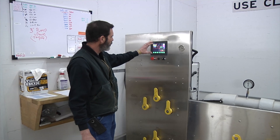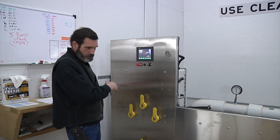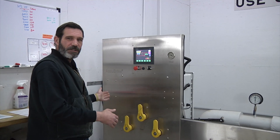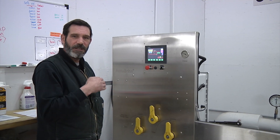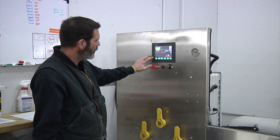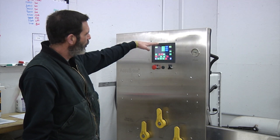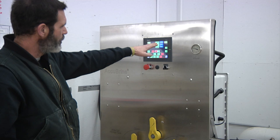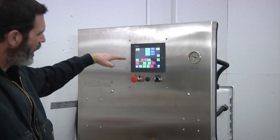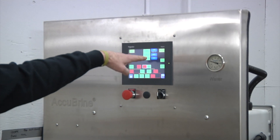This is the control panel for the machine. The different brine makers, brine generators, and blending systems will vary district by district and size by size. With this machine, we will program a batch — we'll tell it how many gallons we want to make, where we want it to be stored, and what we want in there for a blender or an additive.